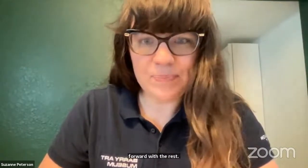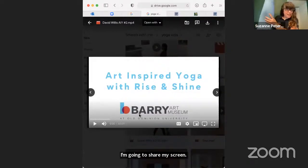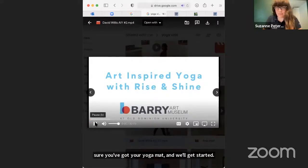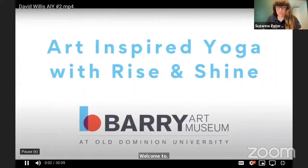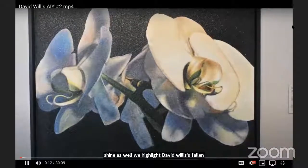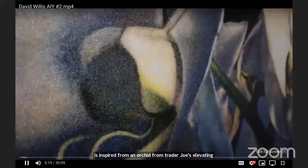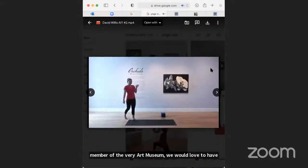I'm going to share my screen. Make sure you've got your yoga mat and we'll get started. Welcome to Art and Yoga at the Berry Art Museum. My name is Leah of Rise and Shine. This flow highlights David Willis' Phalaenopsis Trader Joe's Exotica — a glass fruit painting inspired by an orchid from Trader Joe's, elevating the quotidian flower to fine art. If you enjoy programming such as this, look into becoming a member of the Berry Art Museum.